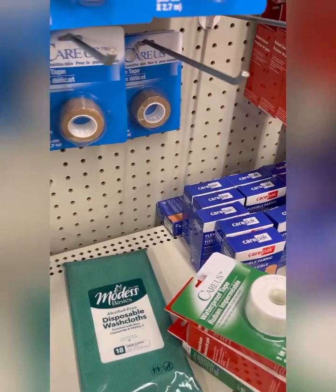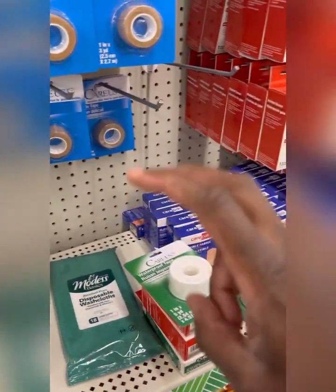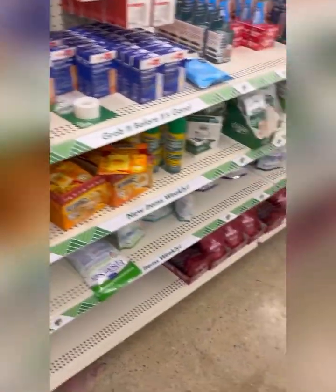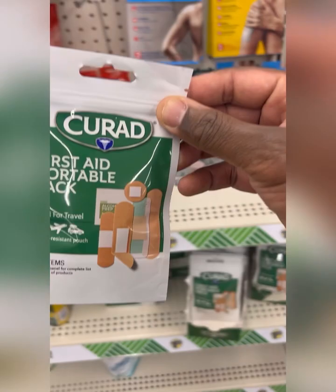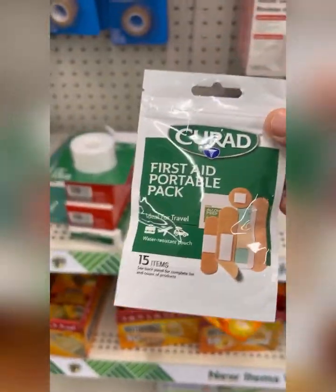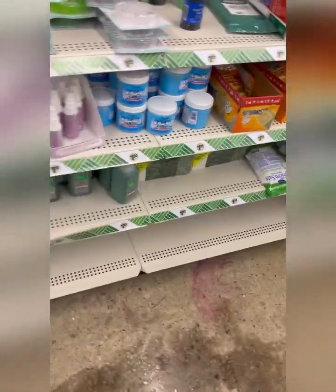We've got five dollars right there because it's now the $1.25 store. I like this little assortment kit — this Cure-Aid first aid portable pack. It has a variation of band-aids in it, so I'm going to get that and let's see what else we can find.